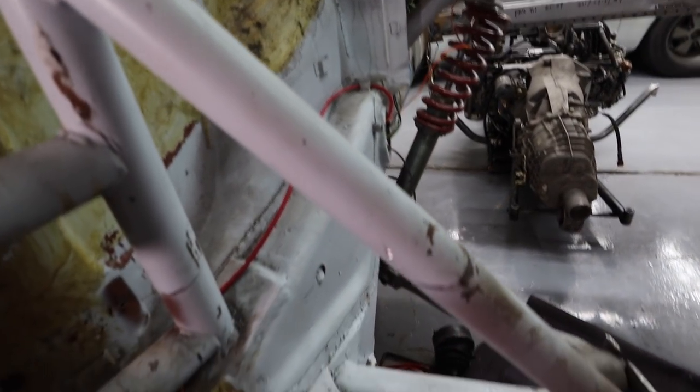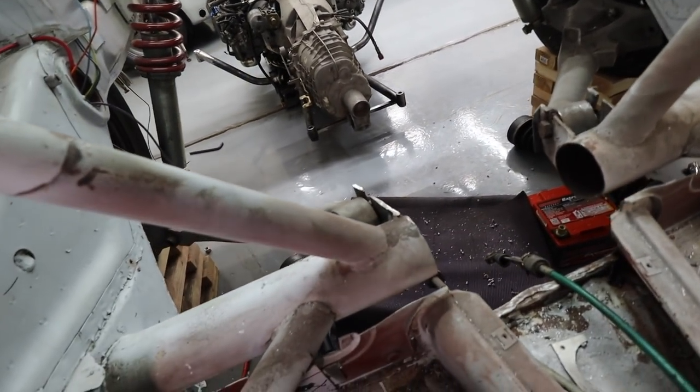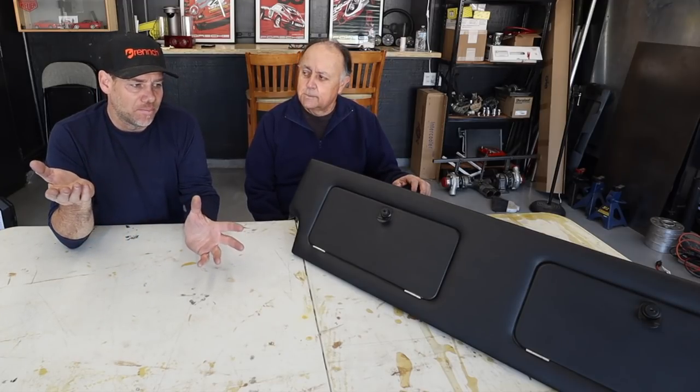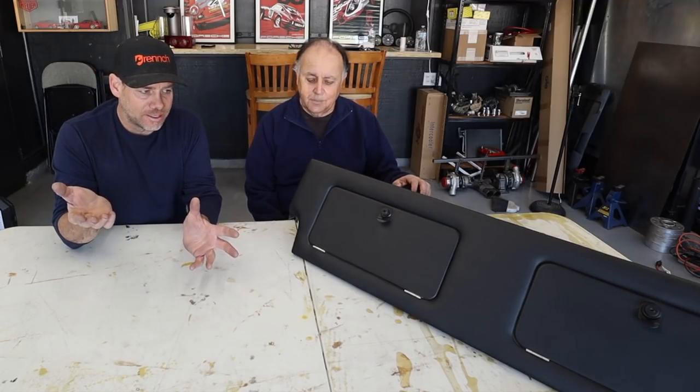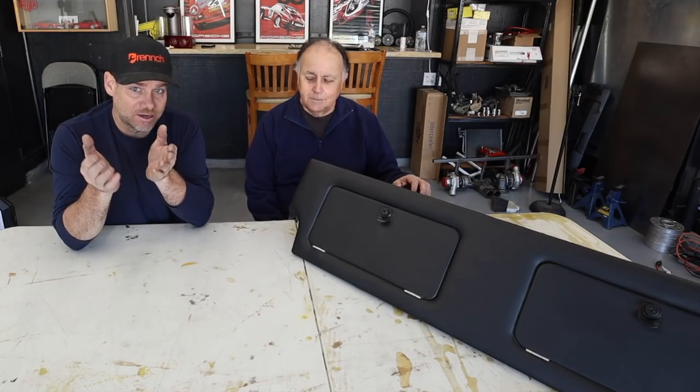That is kind of crazy looking, isn't it? Just this big gaping hole where a seat used to be. As I mentioned, I was thinking about what to do with the back of the car and miraculously I had learned that there's such a thing as a factory rear seat delete.